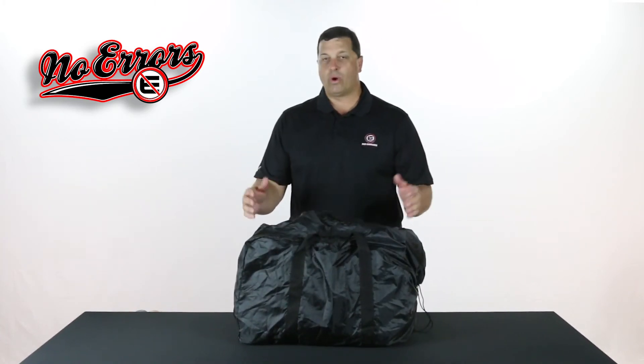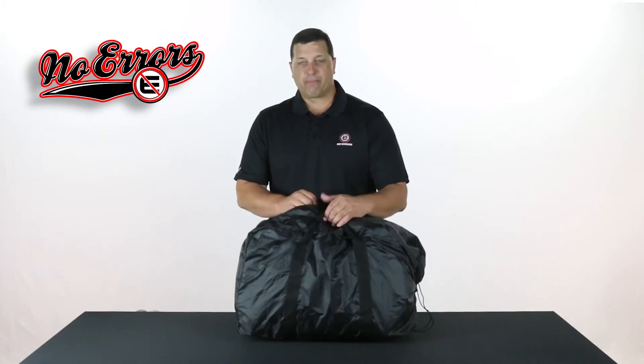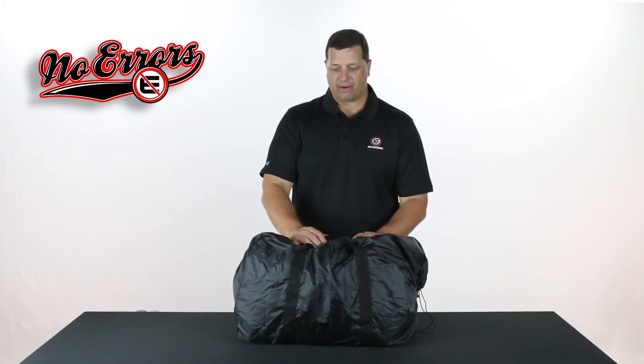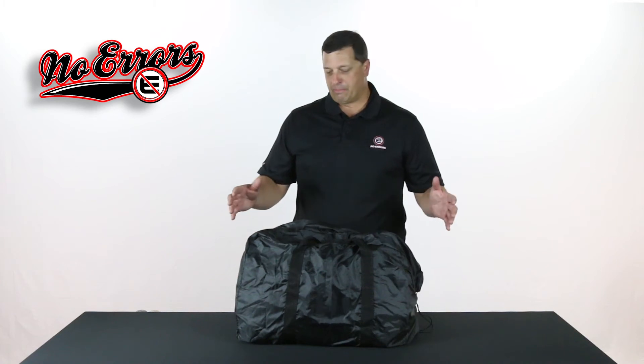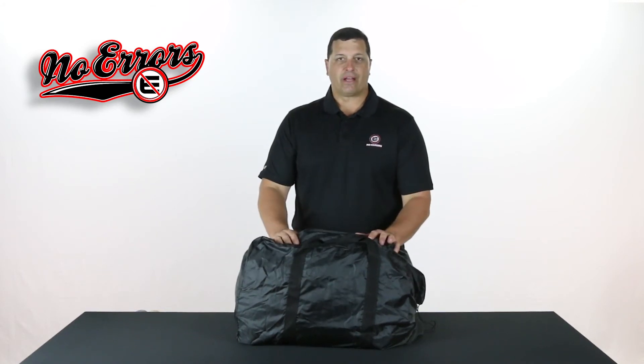Number one, it's going to keep it dry. So if we're in an area where we're going to get some weather and it rains, it's going to keep it dry. It's also going to keep it safe — it keeps it protected from people just getting inside your bag, so all the outside pockets are not exposed. It'll also keep it clean. If you're going to get on a plane, you can put your travel cover on and it'll keep it much cleaner than just having your bag exposed. So it's going to keep it dry, clean, and safe — everybody should have a travel cover for their bag.